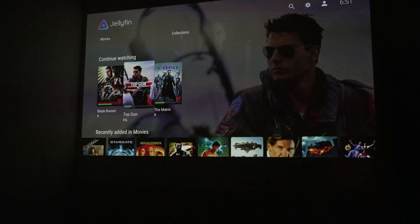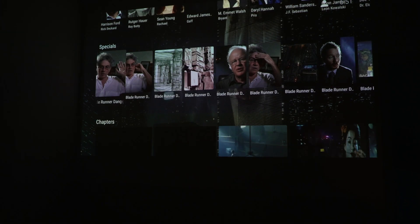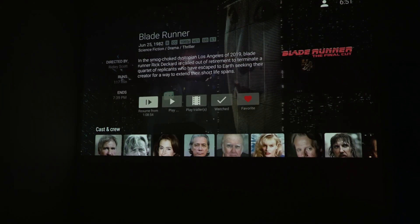Everything works as it should, and at the same time it has additional things that some of these streaming platforms won't have. Plus you can control this and you can even add more functionality, and it works just like any other streaming service.